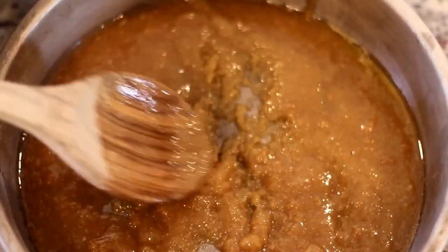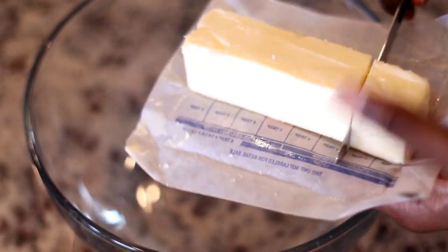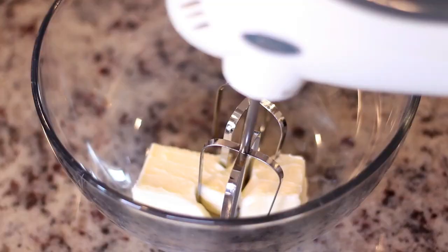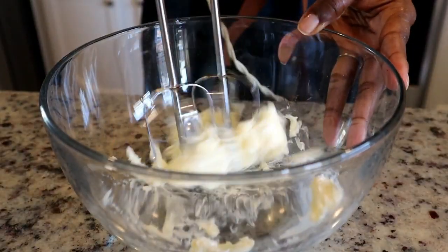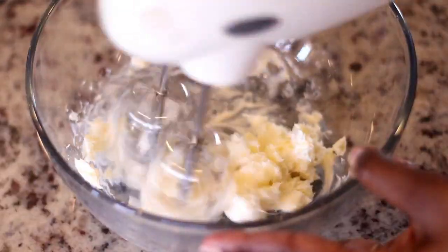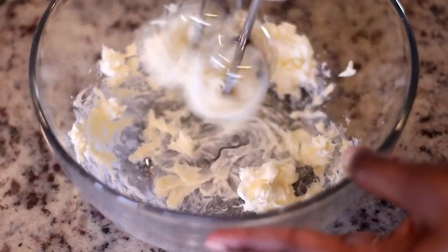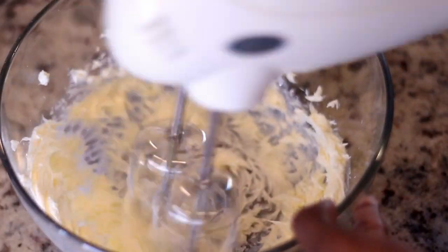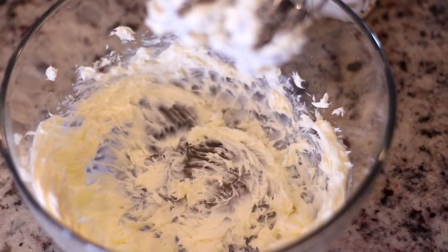Now for the cake you're going to need butter at room temperature, because we're going to whip this butter until it's nice and fluffy — we cannot do that if the butter is too cold. I'm going to mix this until the butter becomes nice and creamy, then scrape down the sides before adding the sugar.